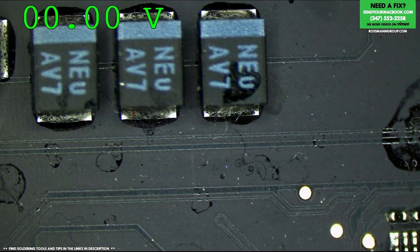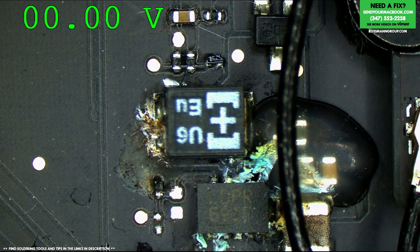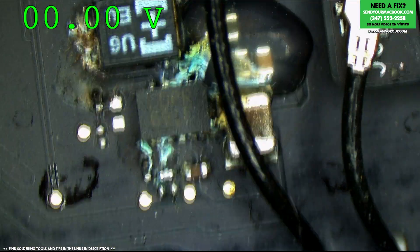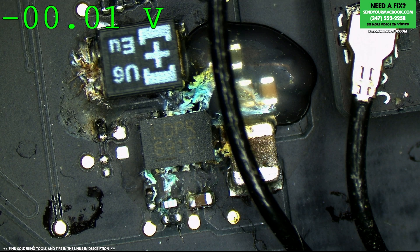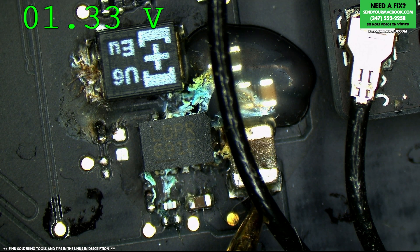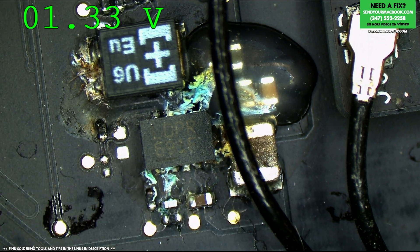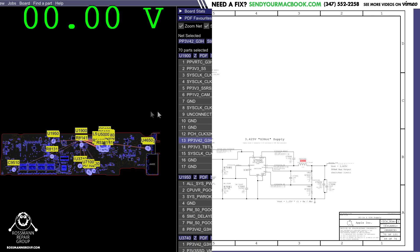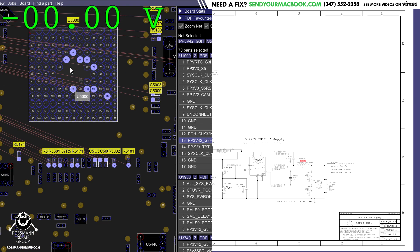Now we're going to get to this. We're going to see if we have PP3V42 present when I have the charger plugged in. This is where PP3V42_G3_Hot would show up. That is a really nice microscope camera image. We have 1.33V. So our problem here is not going to be with the SMC reset circuit — it's going to be with PP3V42_G3_Hot not showing up. Remember, if you look on the schematic and board view, PP3V42 is the power rail that powers the SMC chip. The SMC is powered on many balls by PP3V42_G3_Hot. You need that rail to be present — if it's not present, nothing's going to turn on. So we're going to try and figure that out and get the board out of the casing.